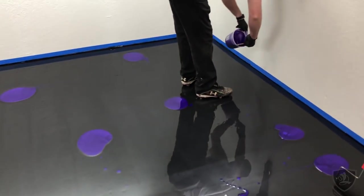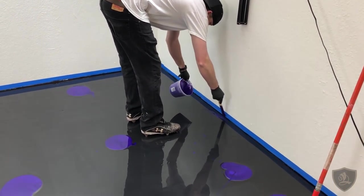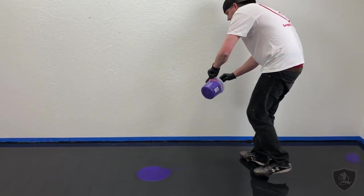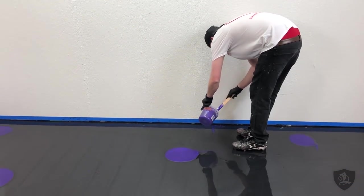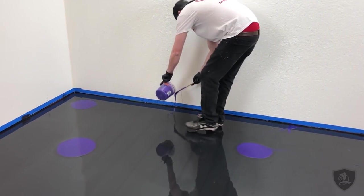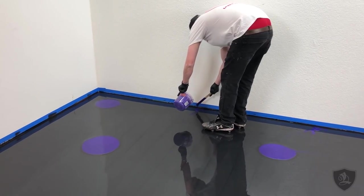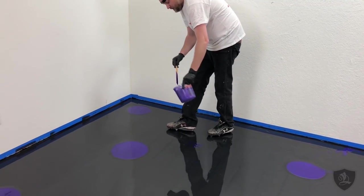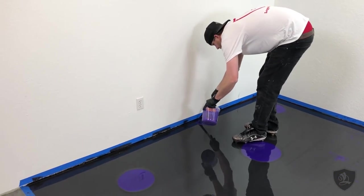It's always good to get right up to your edges in random spots — that way you have color on your edges and they don't just look bare.